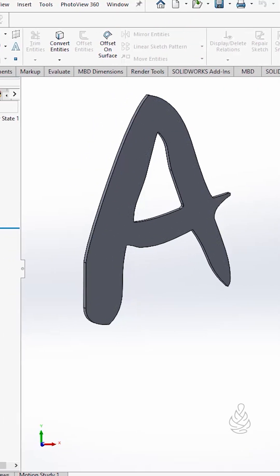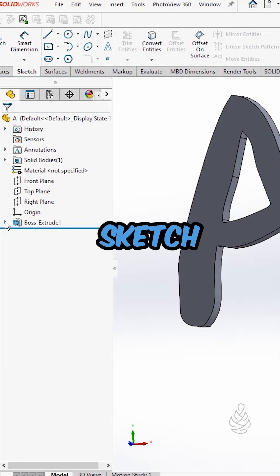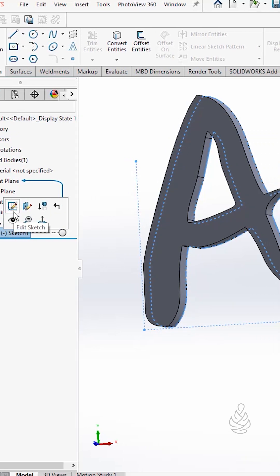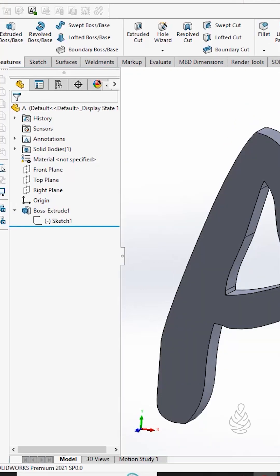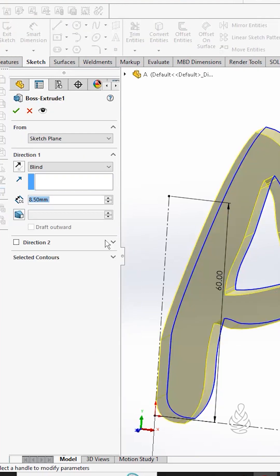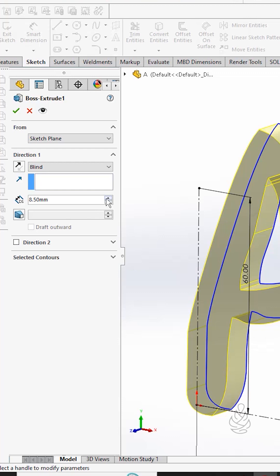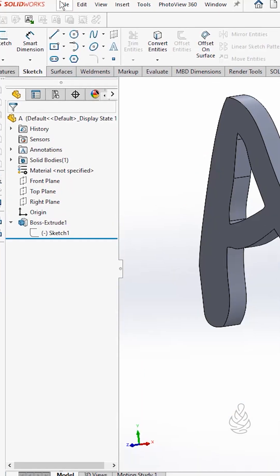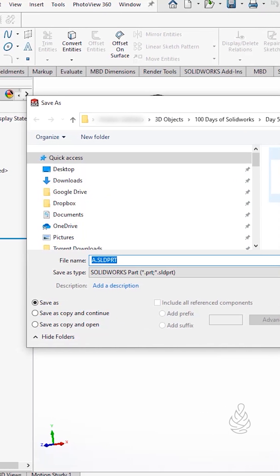Over in SolidWorks, I created a part for each of the letters — essentially all this is is a sketch, and then I used the text tool to create each letter. Then I hit it with an extrude boss base to give each of the letters some dimension. For this one I went with 8.5 millimeters, which looked good for what I was trying to do, but you could set it to whatever you like. You'll want to save your part file and your STL file so you can bring it into your slicer in preparation for 3D printing.